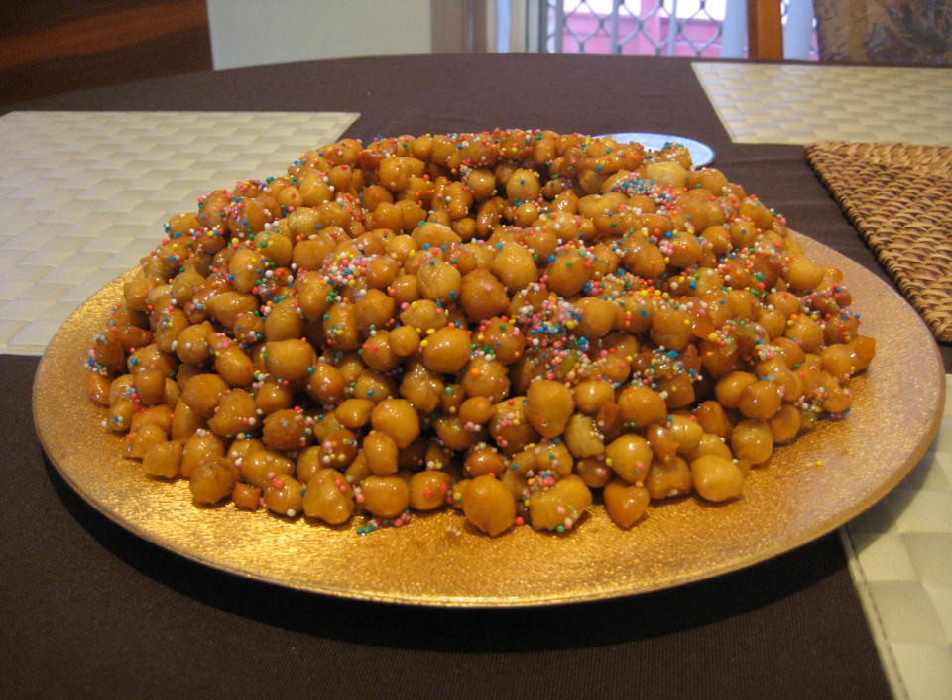Struffoli is a Neapolitan dish made of deep-fried balls of dough about the size of marbles. Crunchy on the outside and light inside, struffoli are mixed with honey and other sweet ingredients.